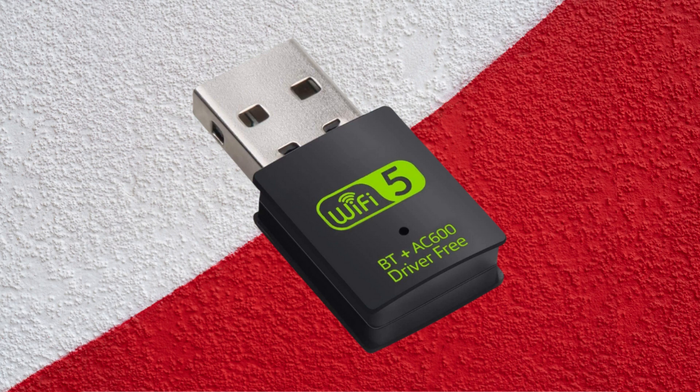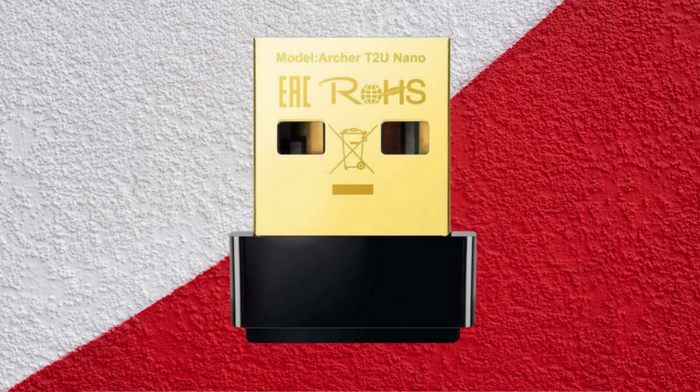These mini cards offer a combination of Bluetooth and Wi-Fi connectivity, allowing you to take your laptop anywhere and connect to the internet without relying on a personal wired connection or borrowing connections from the workplace or a neighbor's network.